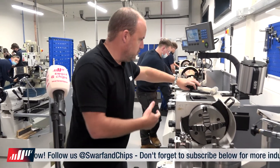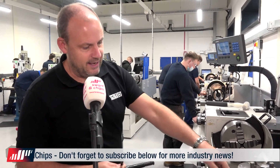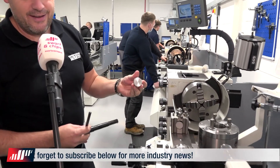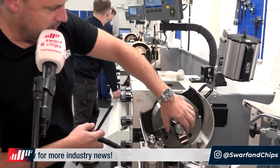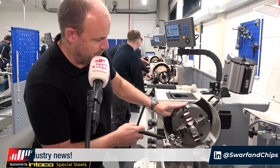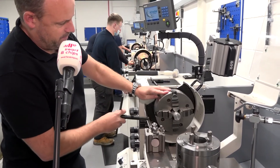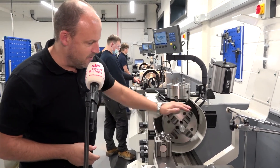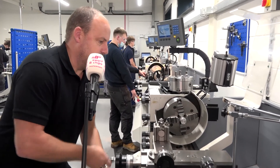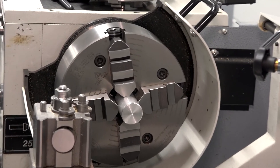This is where the real skill comes into machining — how quickly can I center this? I've got my bar in there but it's not a great fit at the moment. I'll work my way around to get a nip. Look at that — that is nowhere near center. So I'm going to go get a DTI clock.